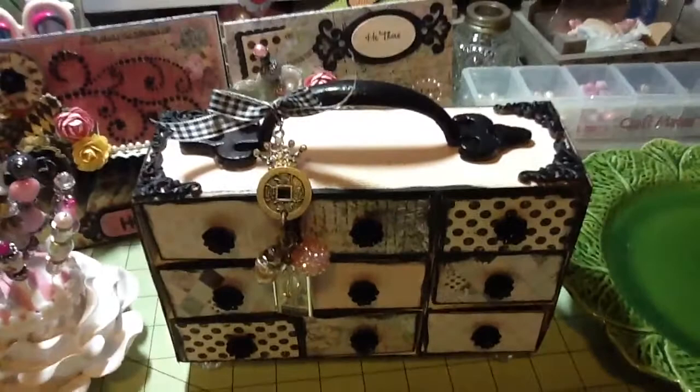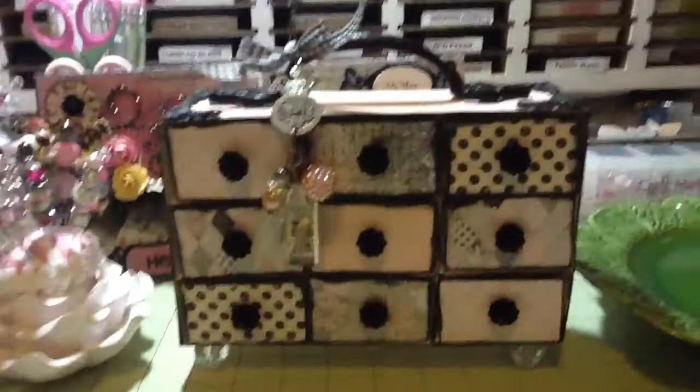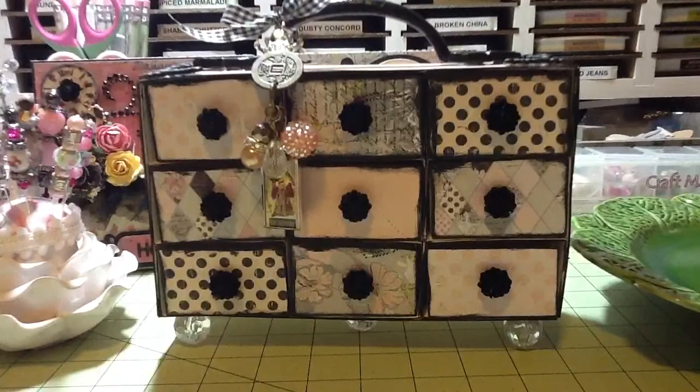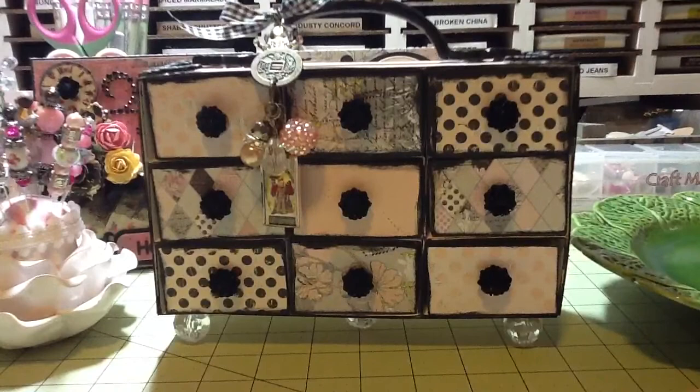I used one of those handles from Hobby Lobby and put some little metal corners on there that I painted black. That's the rondelle paper from Prima, which I'm loving right now, and then I used one of my Artie Cake charms.